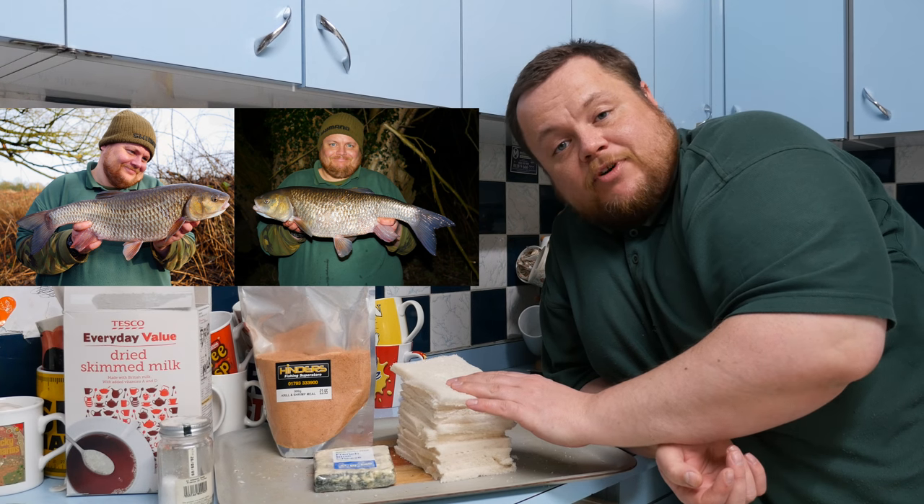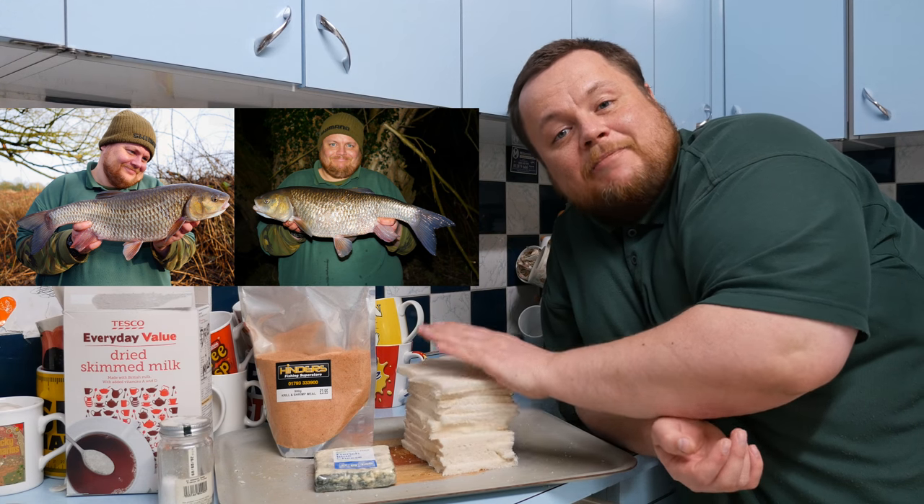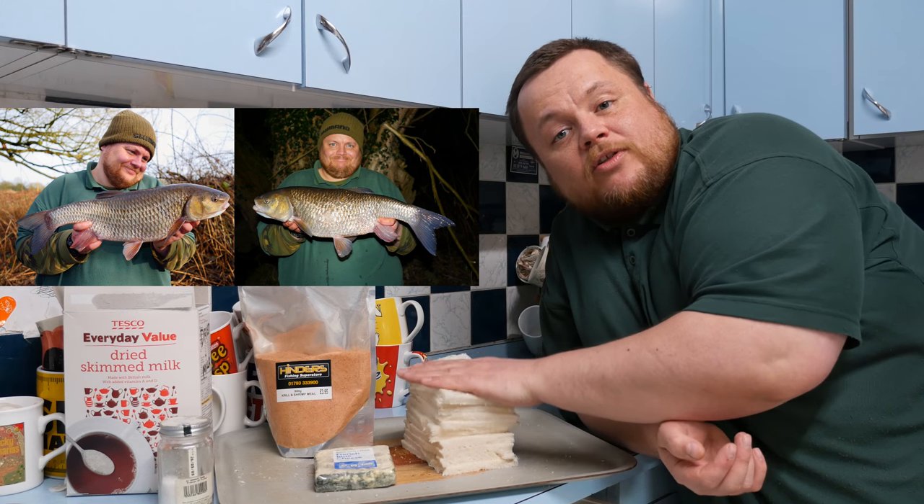Around eight slices of bread with all the crust taken off. You don't want any crust when making a nice paste mix — you want it to be smooth and you don't want anything in there to obstruct the hook hold.